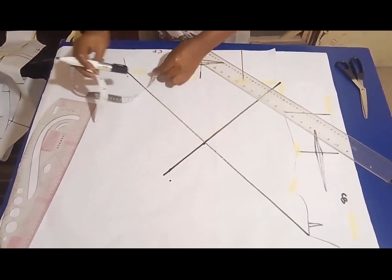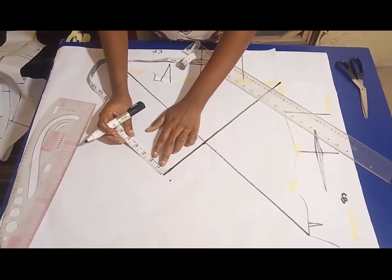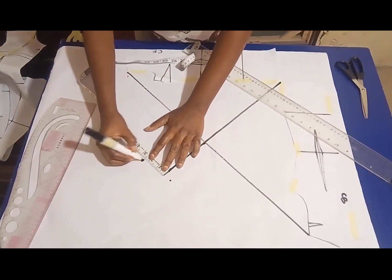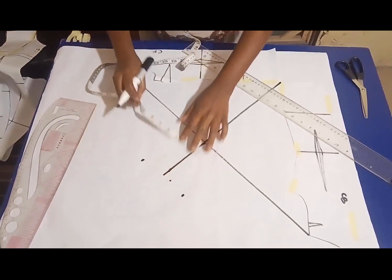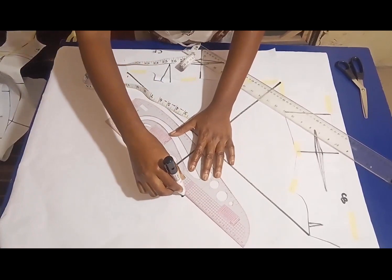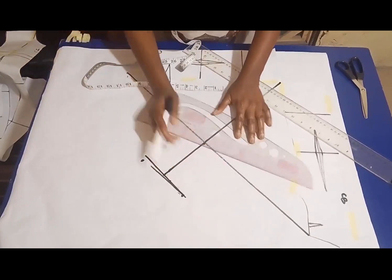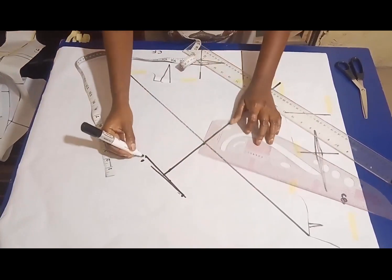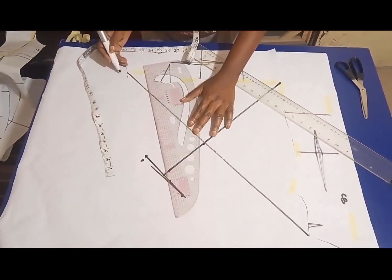On each side of this line I need to take half the measurement of my wrist circumference. Let's assume the wrist is five inches, so I'll take two and a half on each side. Then I need to square a line connecting the dots together like so. From here I'll connect back to the shoulder, and do the same to the other side.